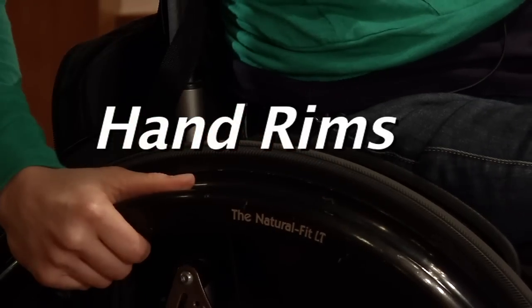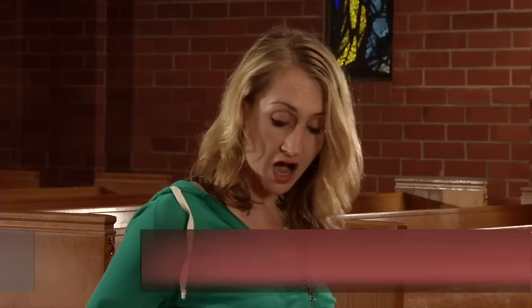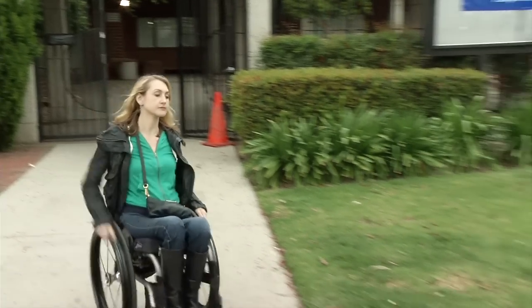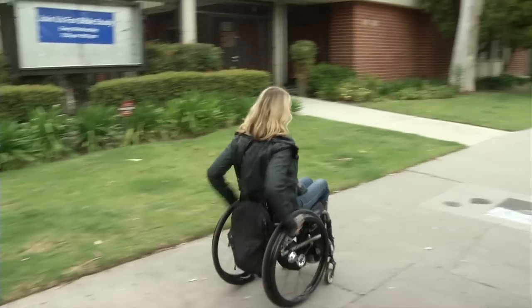It's called the Natural Fit Hand Rim, so it actually lets your thumb go right in here, which usually would be an empty space. You can really grab it and push it, so you're not grabbing your wheel to get a good grip — which is disgustingly dirty, leaving your hands dirty. The Natural Fit makes pushing really easy, so I definitely recommend Natural Fit Hand Rims.